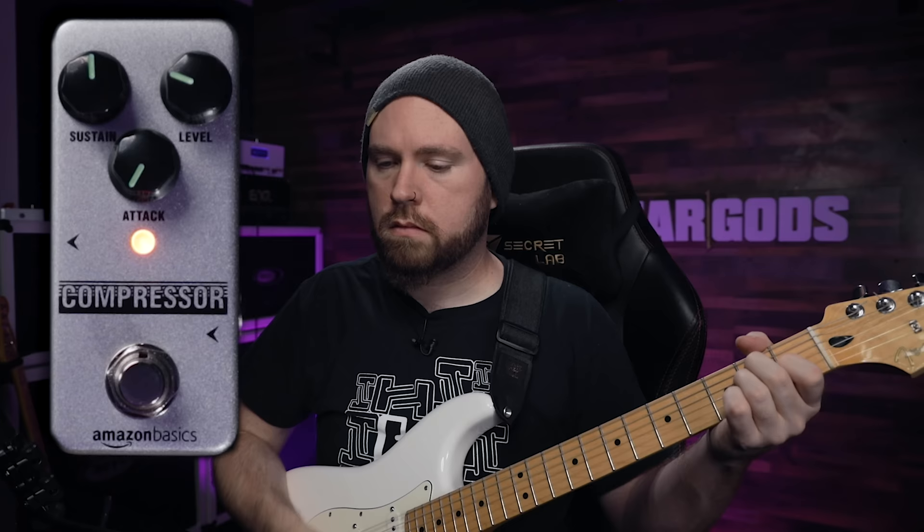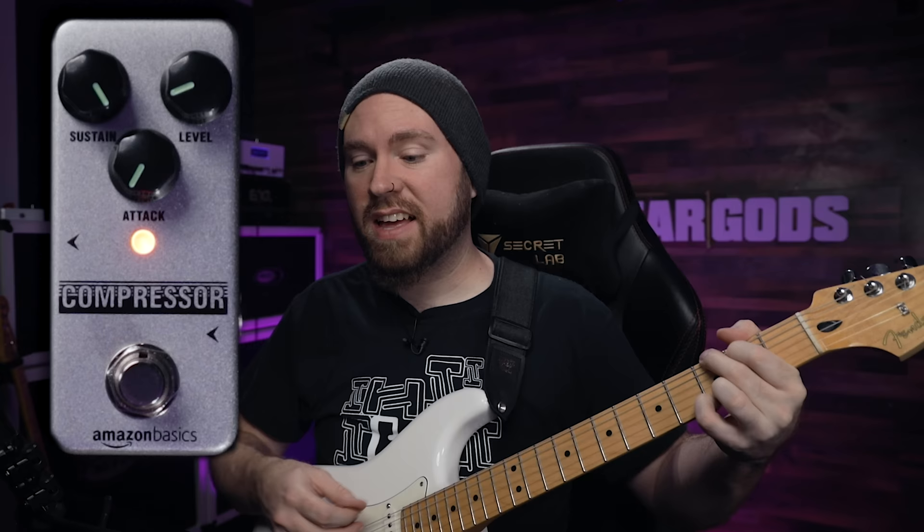Let's see what happens when we turn the sustain all the way up. Wow, really, that is very compressed.